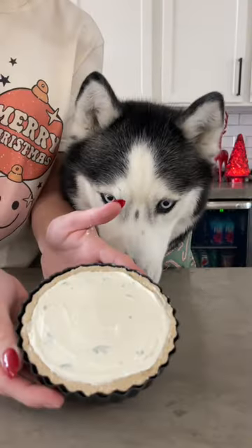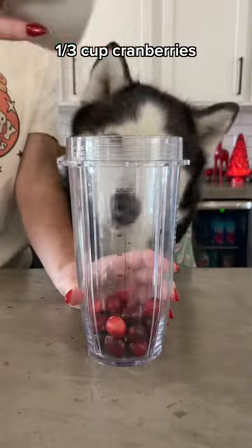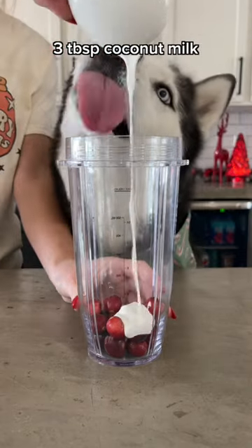Don't forget to lick the spoon, then pop it in the fridge. Make a puree with 1 1/3 cup of cranberries and 3 tablespoons of coconut milk and blend.